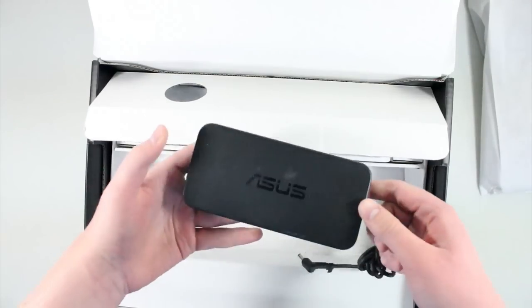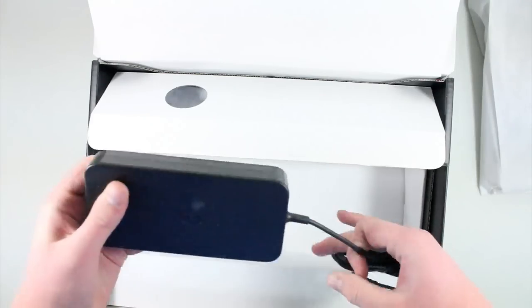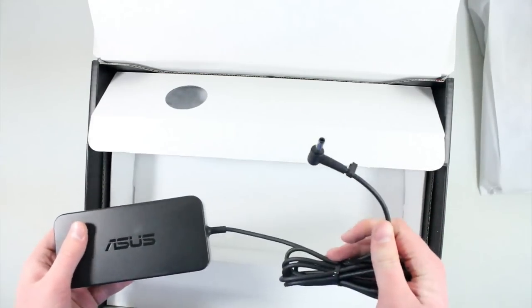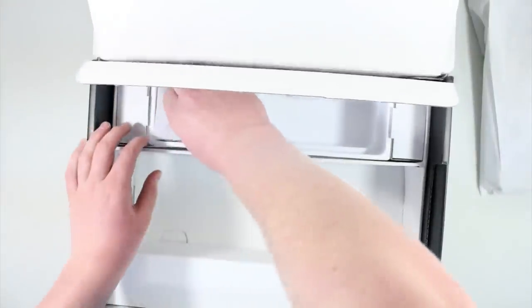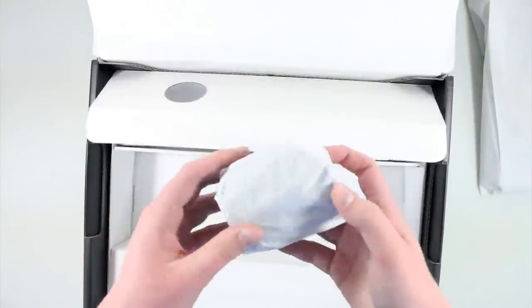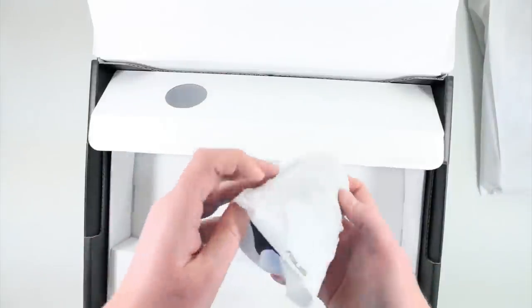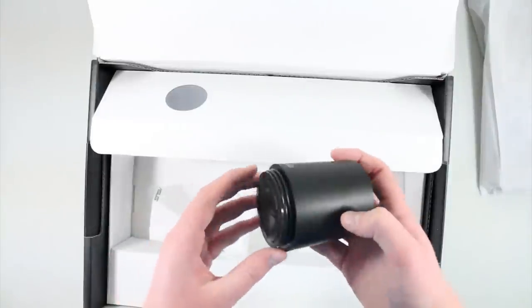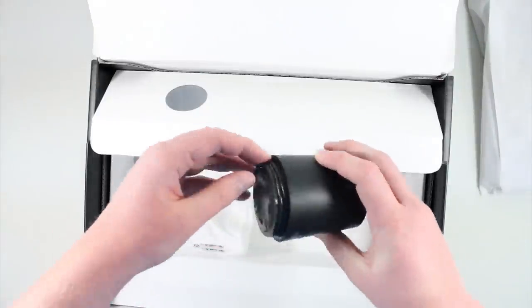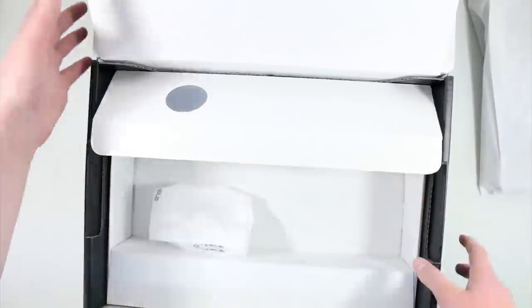Here's the actual power brick, which is kind of big actually. It's slightly thin but kind of long — not too bad though. That part obviously plugs into the PC itself. And then the last thing we get is actually a subwoofer. So with a lot of Asus laptops, you get a little external subwoofer to kind of help with the bass. The cord is actually wrapped around the actual subwoofer. But let's go ahead and take a look at the actual laptop since this is the unboxing for it.